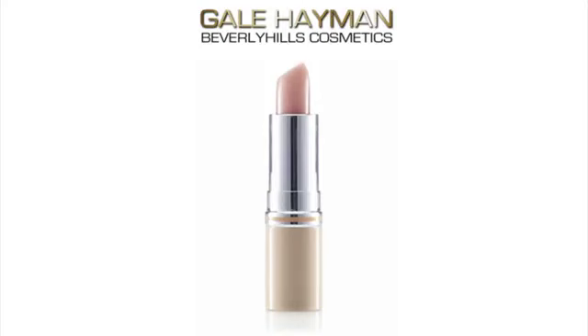Hey everyone, it's Sarah from Color Me Beautiful, and today I'm going to be sharing with you Gail Heyman of Beverly Hills Lip Lift Lip Conditioner. This is a skincare product specifically for your lips to help not only hydrate, to treat, to exfoliate, and to protect your lips.